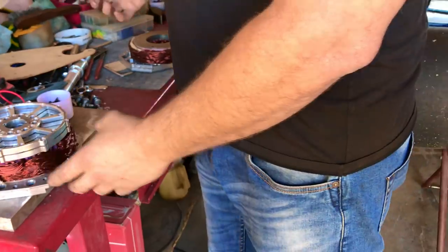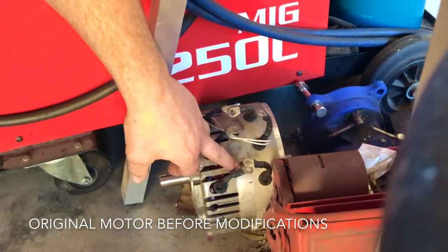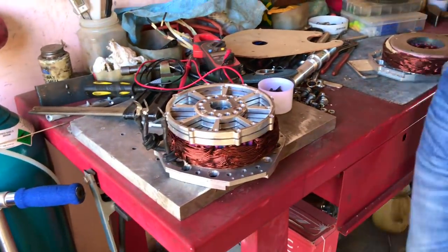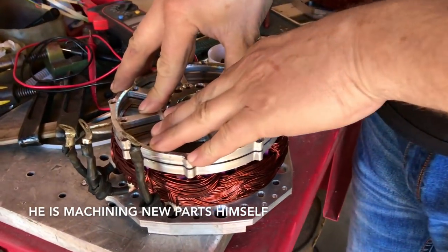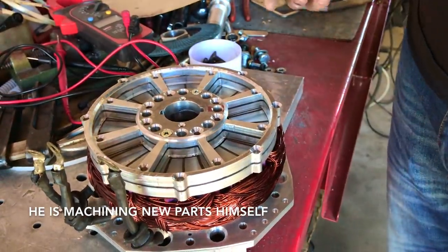You have another one here to show us — a standard motor. There's a stator, a rotor in the middle, another stator over here — that's a standard motor. So I'm going to modify that one too. What I'm doing is getting the two stators and separating them. I have to get a rotor for one of the stators, and make another rotor for the other stator — splitting the motor in two.